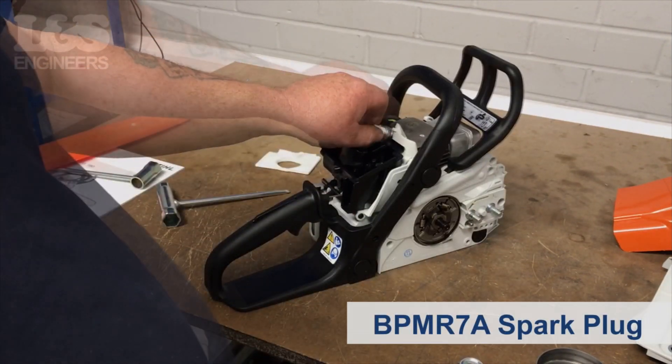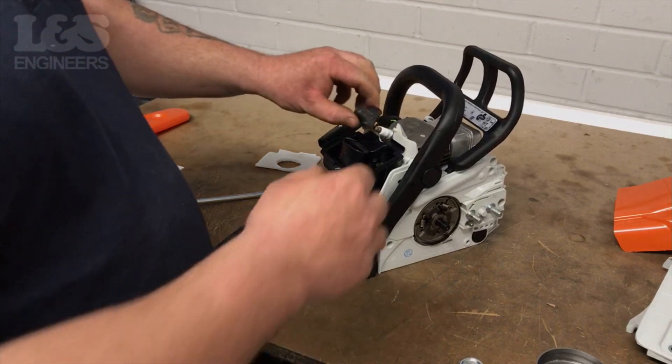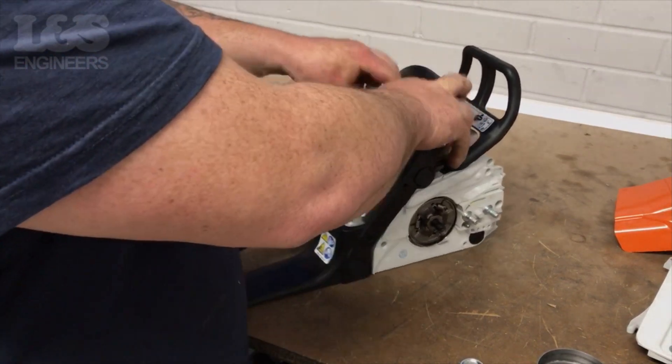Screw the new spark plug into the machine. Make sure it's secure. Place the spark plug cover back on.